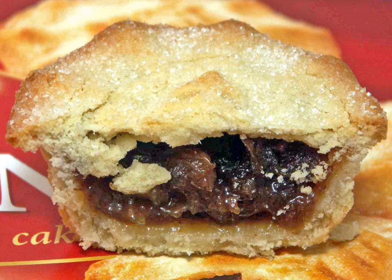Today the mince pie, usually made without meat, but often including suet or other animal fats, remains a popular seasonal treat enjoyed by many across the United Kingdom and Ireland.